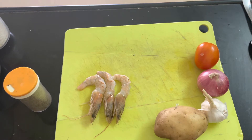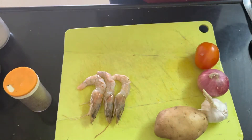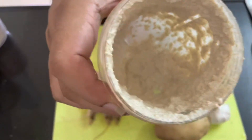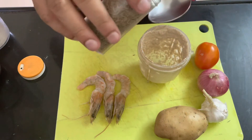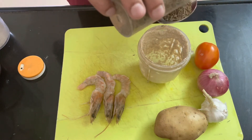Take three tablespoons of posto and one tablespoon of jeera. The grinding should be smooth enough — you can see the grinding is smooth. Then we can put in one teaspoon of cumin seed.